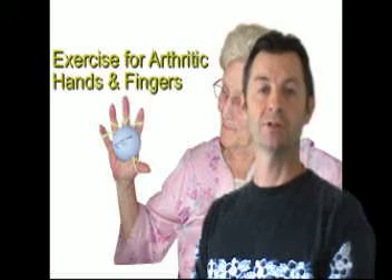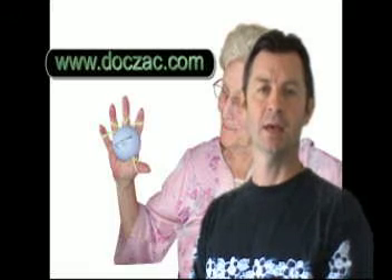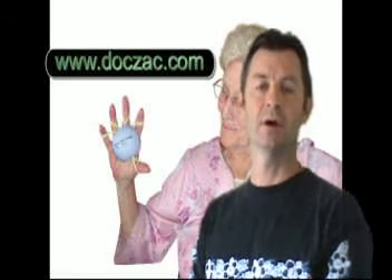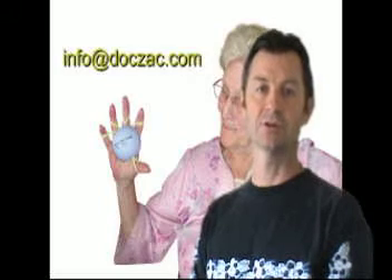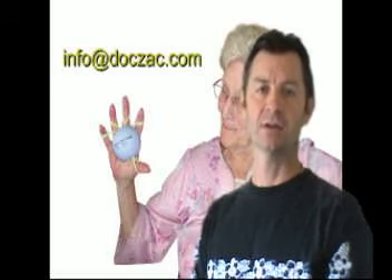If you want to learn more about Handmaster Plus, you can go to our website at www.docsac.com, where you can find our distributors or purchase the product online. If you have any questions about arthritis in the hands or fingers, just send us an email at info@doczac.com. Thank you.